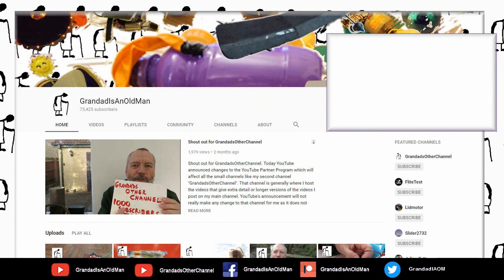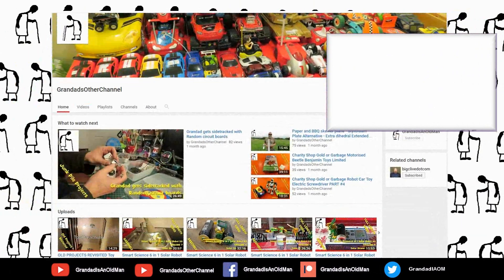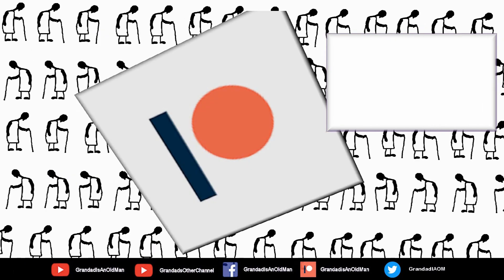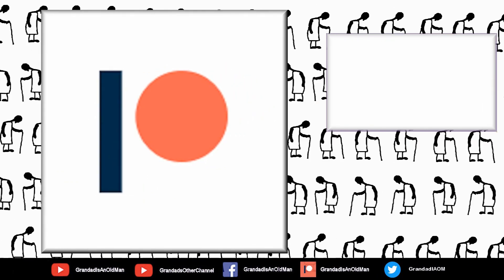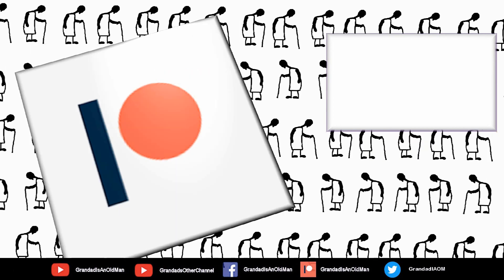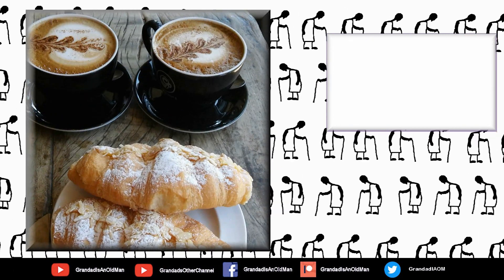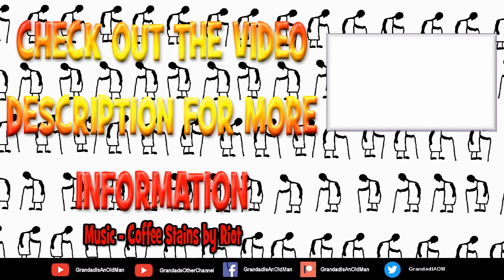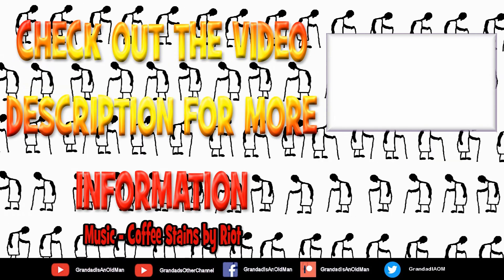I'm going to be able to get more videos on my main channel with more added daily, so don't forget to subscribe and enable the notifications to keep up to date with my new releases. You can help keep my channel running by donating a dollar on Patreon to buy me a coffee. You can always find more information in the video description. Thanks again for watching. Bye.